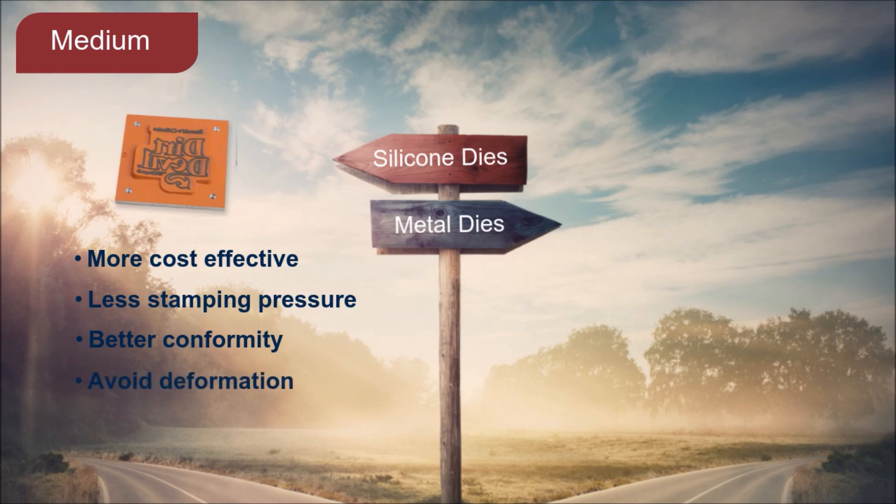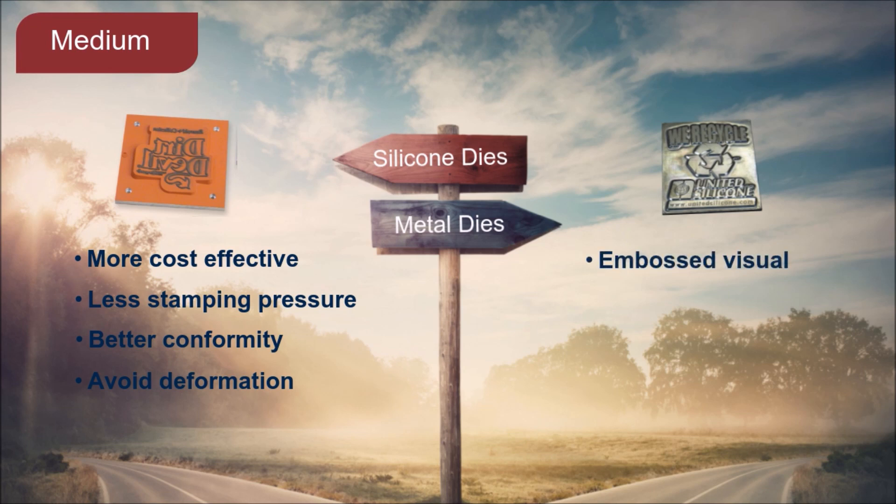On the other hand, metal dies have their own list of performance benefits. These include the ability to provide an embossed visual effect, compatibility with higher printing speeds, and longer life due to the durability of metal materials.